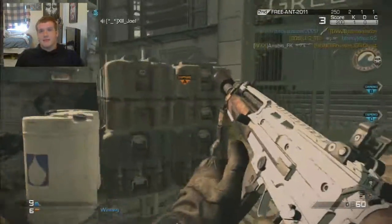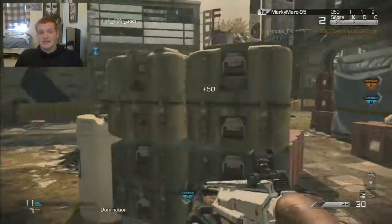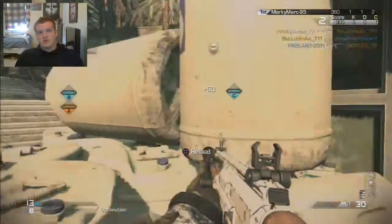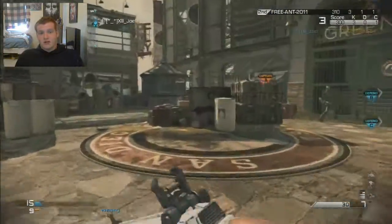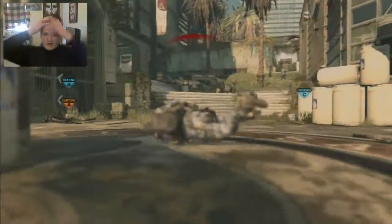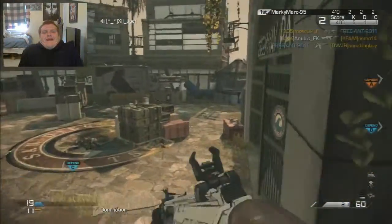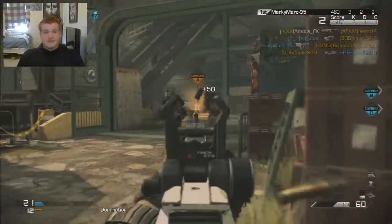I found Sony Vegas Pro 11 to be exact and it just fit perfectly. I looked up tutorials on how to do it and I caught on pretty quickly, honestly. I think it looks pretty good. Sorry my hair looks all crappy but I really don't care.